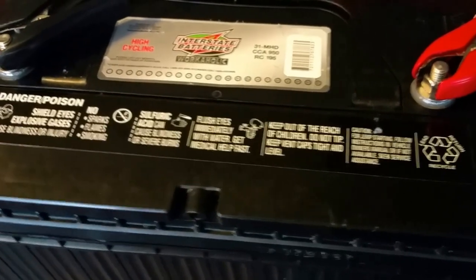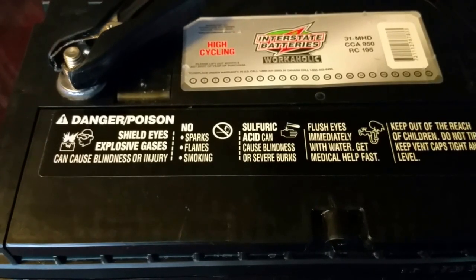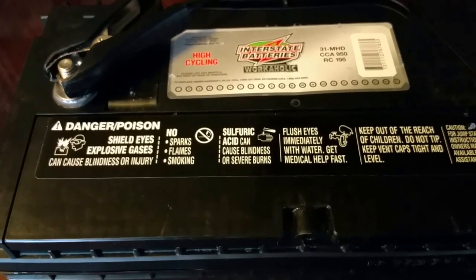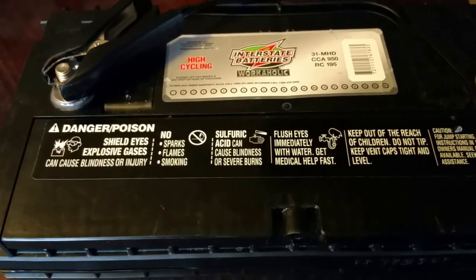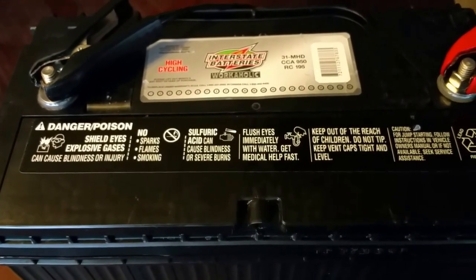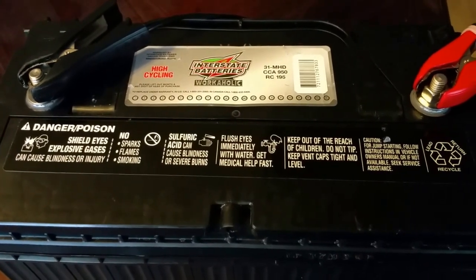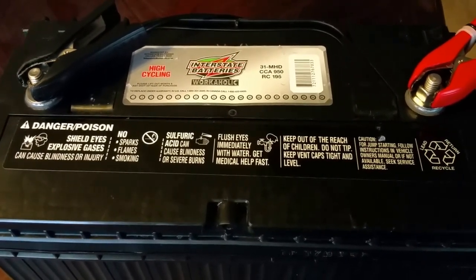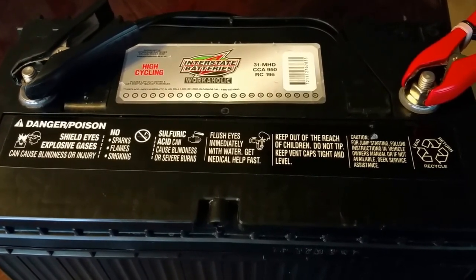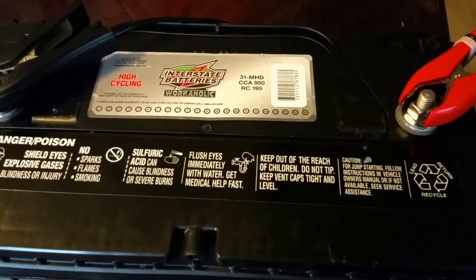Did you hear that? The battery is pulsing — it's just sending impulses to maintain it. Interesting, right? Be careful when you deal with batteries. Make sure to use protective eyeglasses, as there is a danger of explosion and blindness, especially from sulfuric acid, which can burn your skin and cause severe burns.